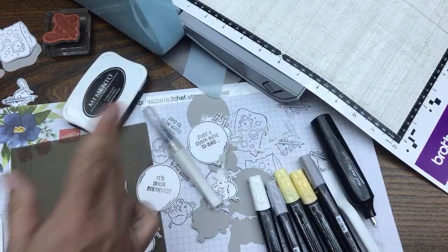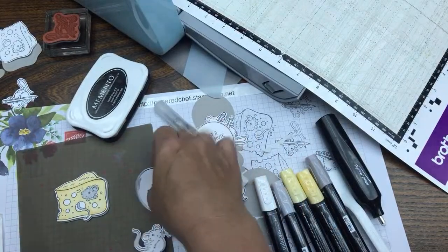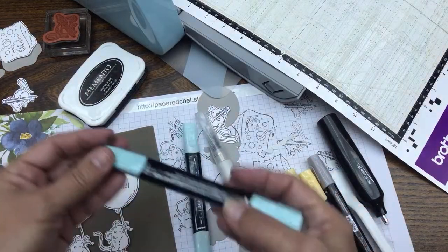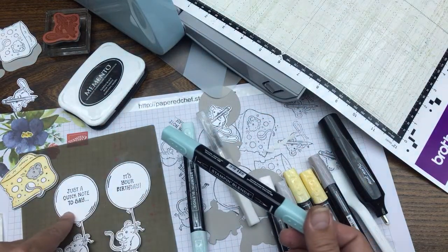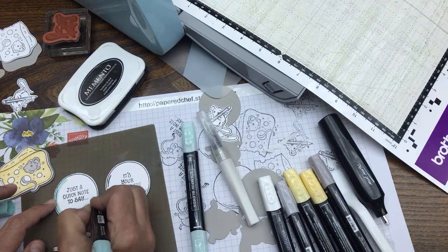Now we have this cute little layered dimensional. I was thinking about putting a wobble spring on there — it'd be so fun to make it wobble — but I didn't get to it. Now let's do the balloon. We'll do one in Pool Party and one in Petal Pink. Pool Party and Petal Pink are subtles — they're in the same color family as So Saffron, so they coordinate. I know that Petal Pink goes with So Saffron.